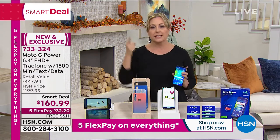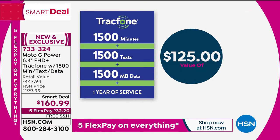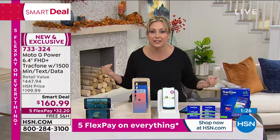$125 worth of texts, minutes, and megabytes of data are included. So it's like getting the phone for about 40 bucks — you're not spending a thousand dollars, not leasing or renting. It's your phone, you own it. You can keep your own phone number if you've had it for decades, or get a new one if you prefer.